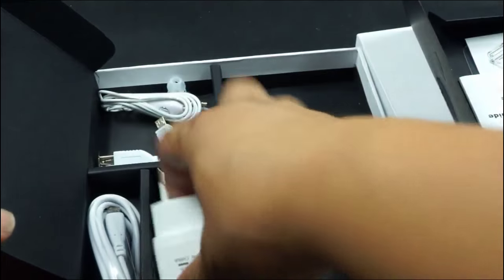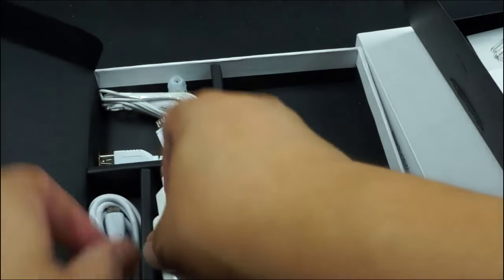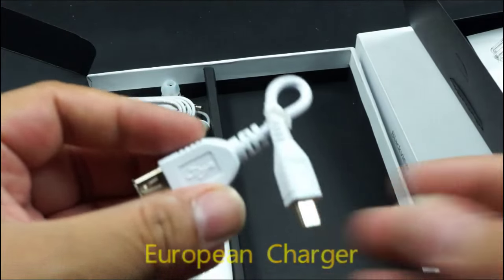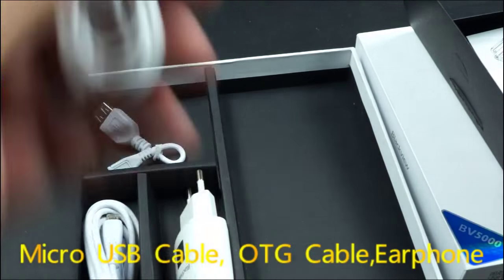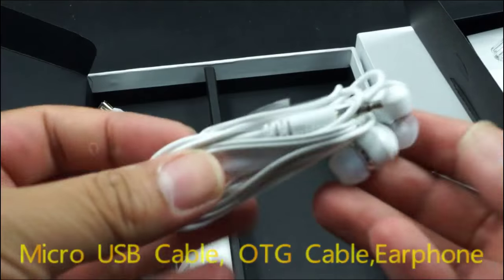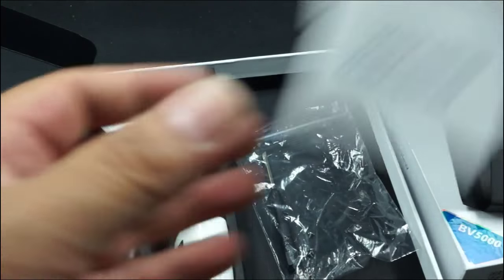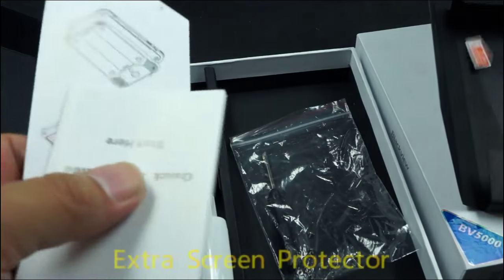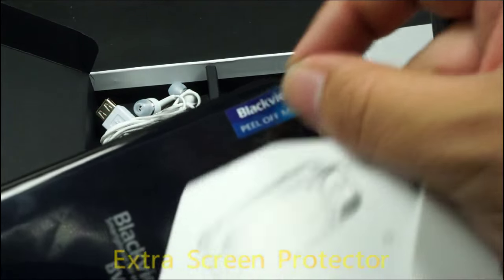Let's check about the accessories — lots of accessories here. It's a Europe-style charger, micro-USB cable, and we got an OTG cable for you because this one has a power bank function, so you can use it as a power bank. Earphone with mic, and here we got a screw for you. Right here we have an extra screen protector — extra — because this one already has a screen protector, just use it.